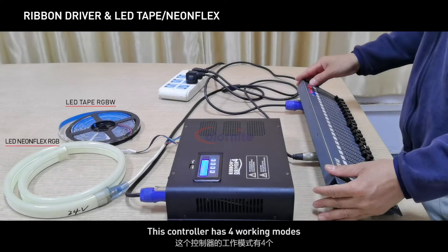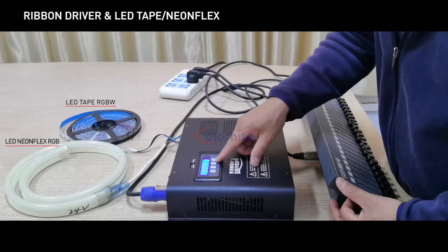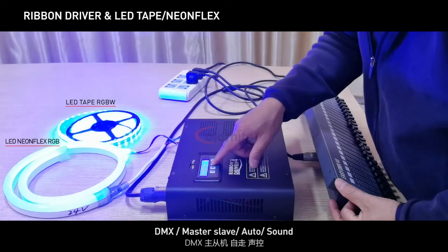This controller has 4 working modes: DMX, Master/Slave/Auto, and Sound.